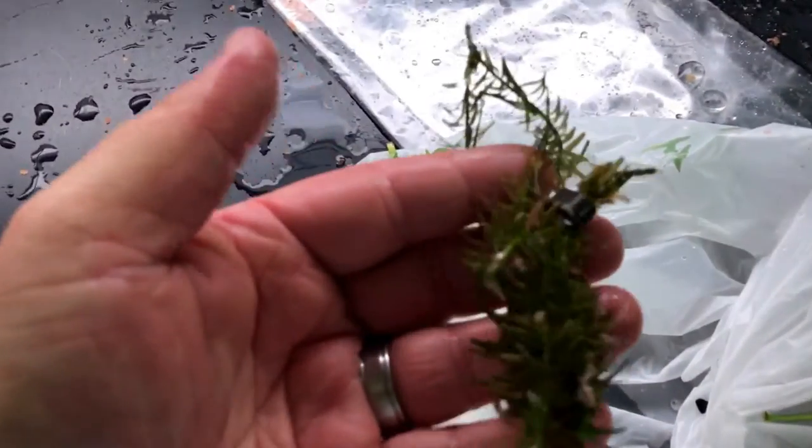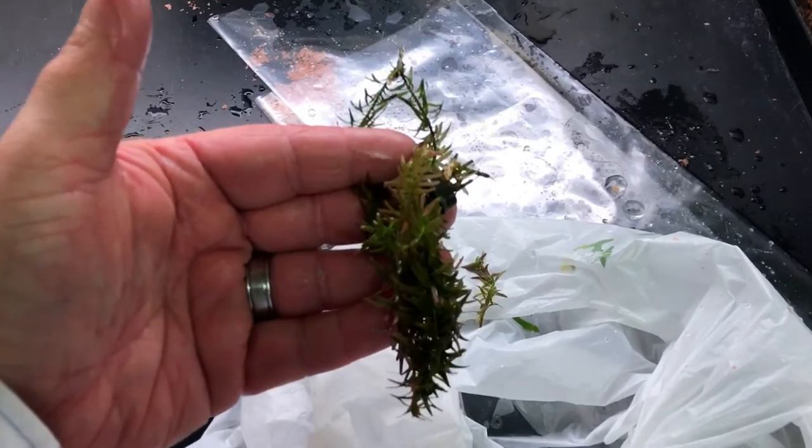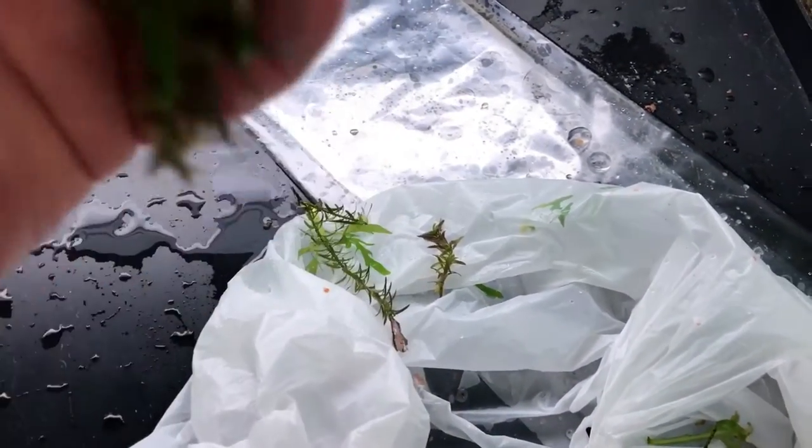And then I got some — if anyone can help me identify this plant right here, I'd really appreciate it. It's about half the size it actually gets to. Get it in focus there. If anyone can help me identify it, it'd be great.